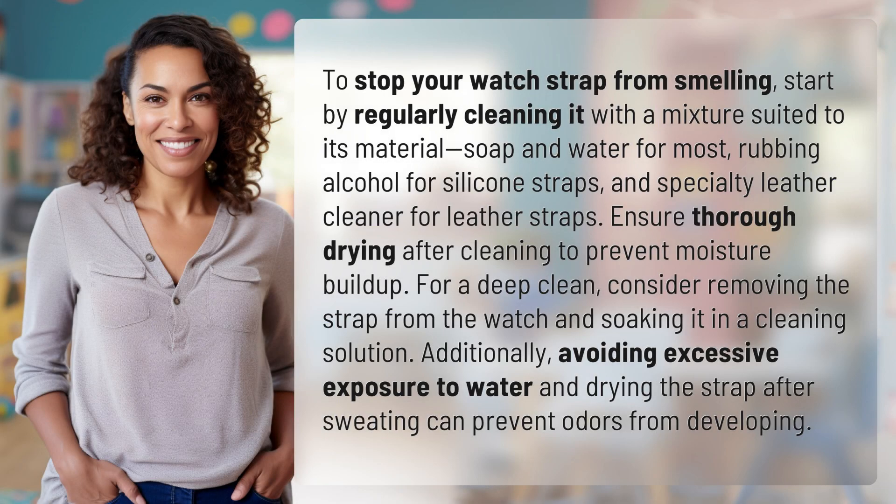To stop your watch strap from smelling, start by regularly cleaning it with a mixture suited to its material: soap and water for most straps, rubbing alcohol for silicone straps, and specialty leather cleaner for leather straps. Ensure thorough drying after cleaning to prevent moisture buildup. For a deep clean, consider removing the strap from the watch and soaking it in a cleaning solution.